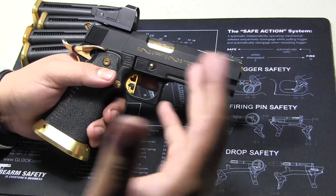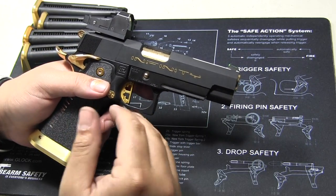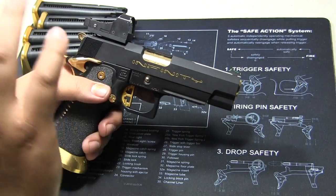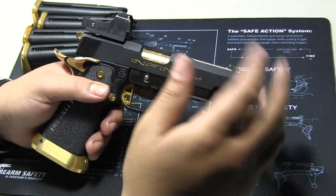Do you have a favorite action movie? Do you have a favorite anime, cartoon, or do you have an idol? And then once you've really thought about that, you can sort of start building your pistol — especially if this is your first build.